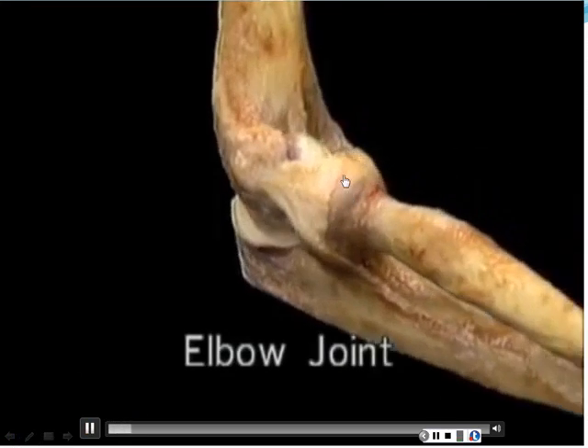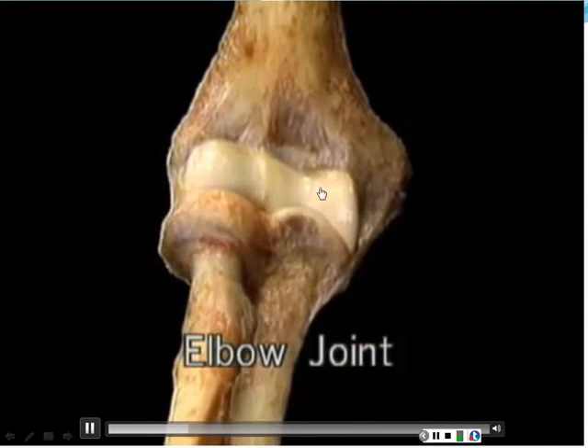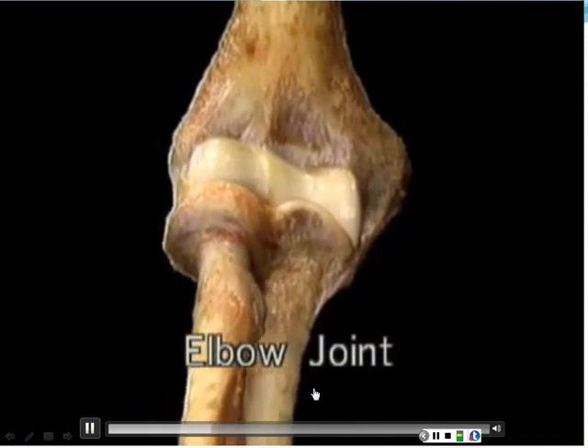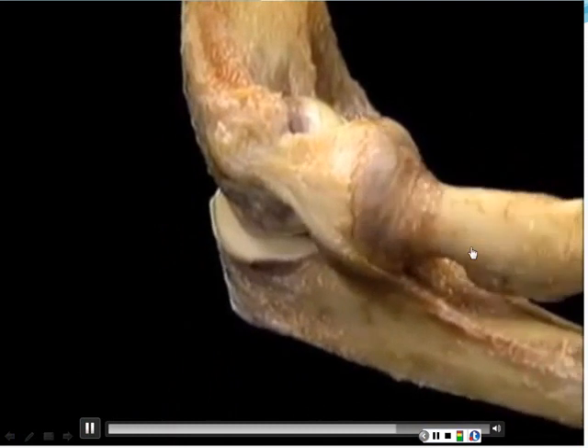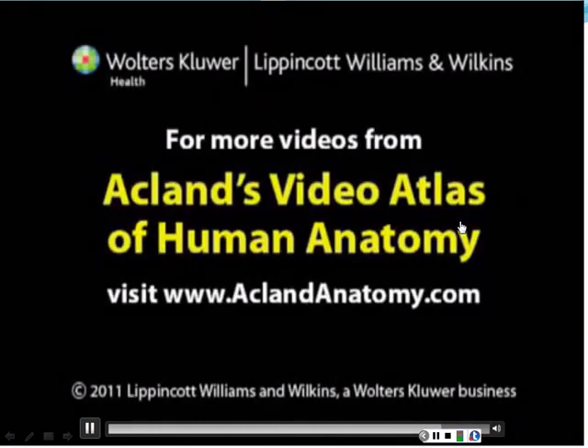Here's the annular ligament that wraps around the trochlea of the humerus and the ulna, and at the end there's that rotational motion — that's pronation and supination. When you're in lab next week, go to one of the skeletons and turn the hand up and then turn it down. You'll see how as the radius spins, the thumb comes up and around so that the palms face forward.